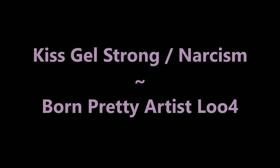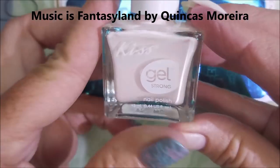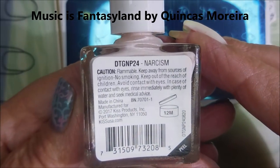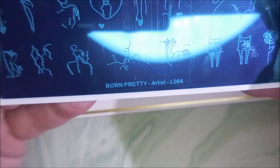Hello my friend and welcome to my channel. Today I've got Kiss Gel Strong Narcissm and Born Pretty Artist L004. I've started off this manicure with Neltics Formula 2. Here is Narcissm by Kiss, and here is the Born Pretty Artist L004.